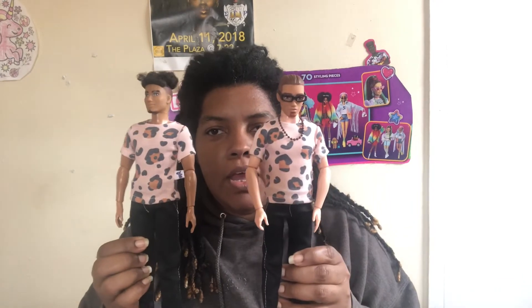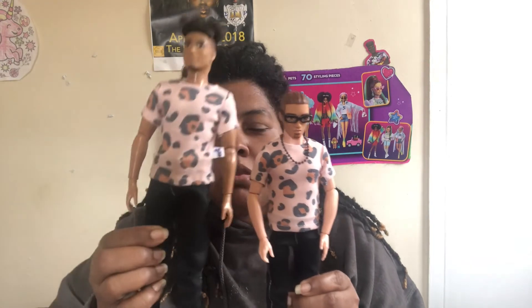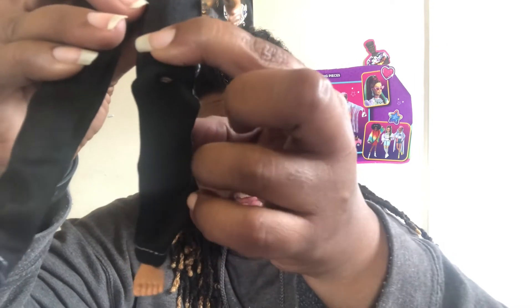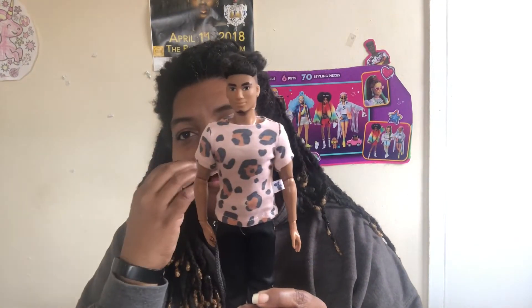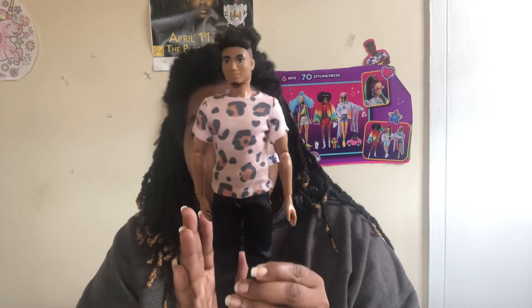It looks a little better on the Fresh doll guy since it's probably made for him. The distressing — you really can't see it easily, but there is a slight bit right there. I thought it would be a little more. I like the length of the top; it's fitted and shows his physique very well. That's how it fits on the Fresh doll.